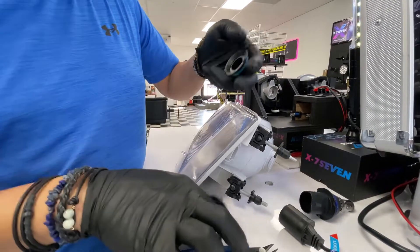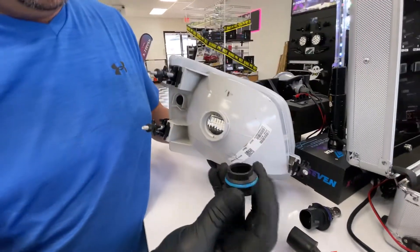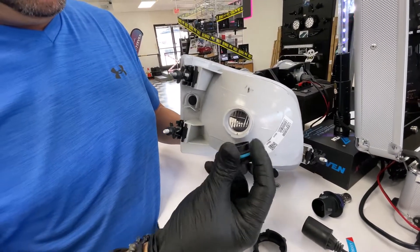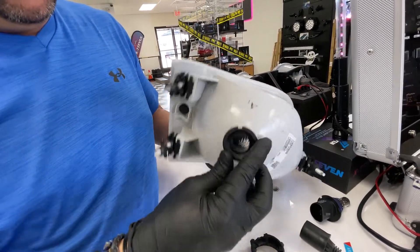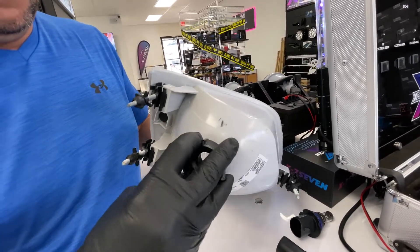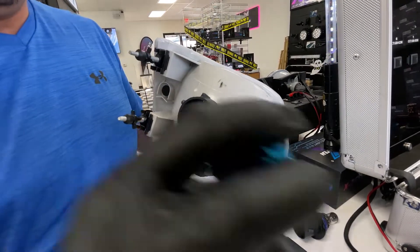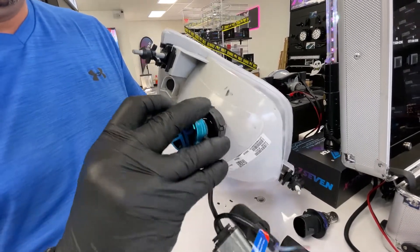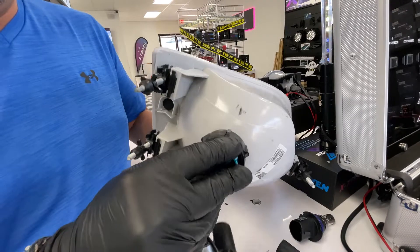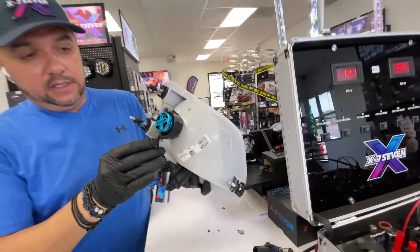That might be enough, so I'm going to go ahead and restart. Put this one flat, hold it with the retainer, and then insert your light bulb — and now it's good.